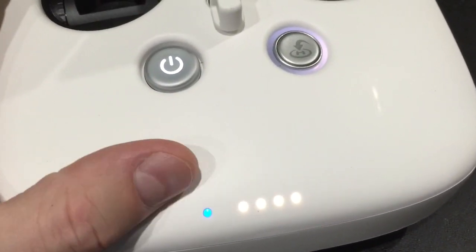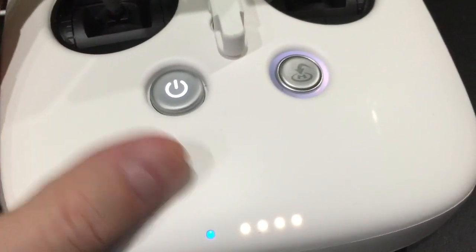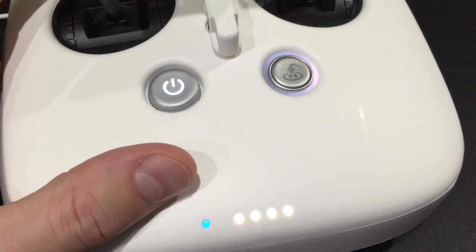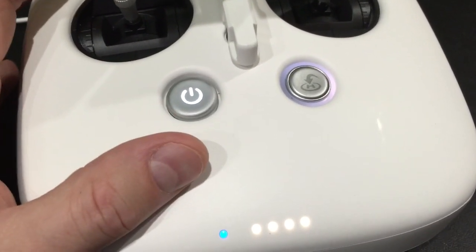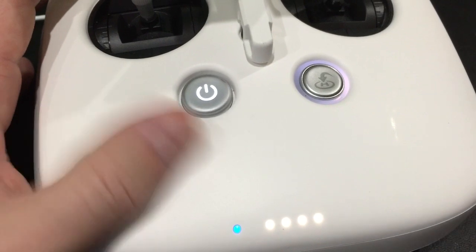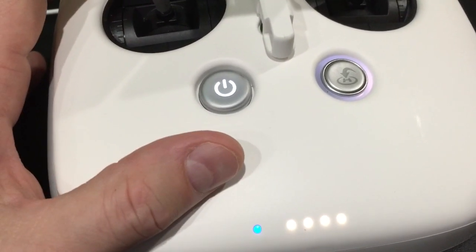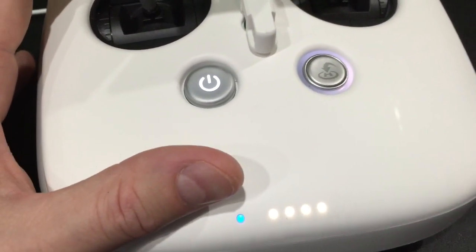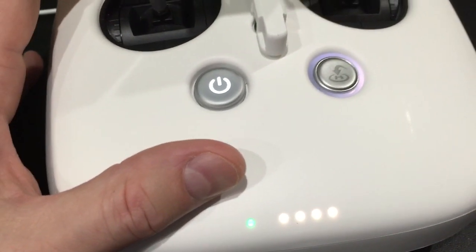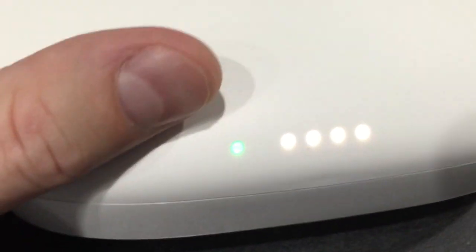This controller is fantastic. I'm so excited to fly this. When they released for Android, I did not rush out and get an Android device because I wanted it to be a true experience - first time in the field. So these are the first preparations for going to the field for the first time, because obviously if you have not updated your firmware, you won't be able to fly until you do.